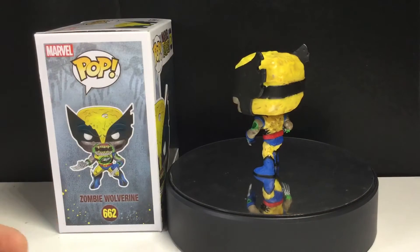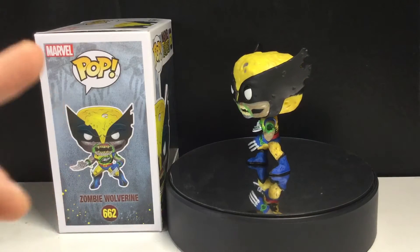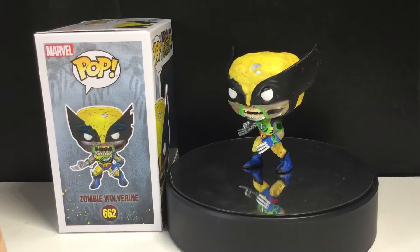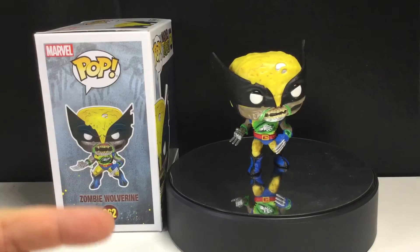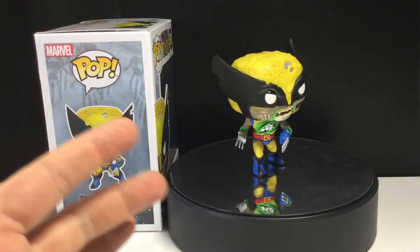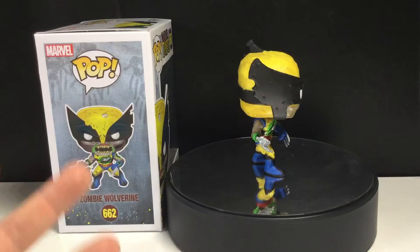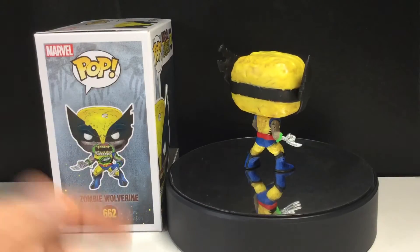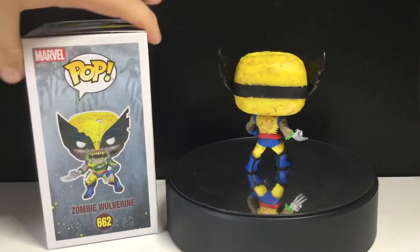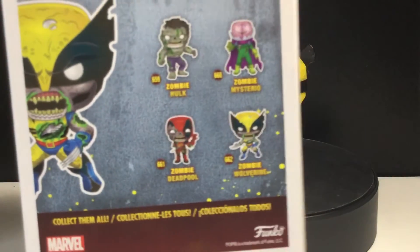But the thing with these pops — I read Marvel Zombies — these pops are completely inaccurate. Like, not really a spoiler, but Wolverine loses his arm as a zombie and he has both arms. Yes, it is kind of missing a little bit of skin, but he lost an arm. I do wish it was a little more accurate. Hulk's pretty accurate, but Deadpool is definitely not. I didn't read all the Marvel Zombie comic books, but anyways, let's take a look at the packaging.